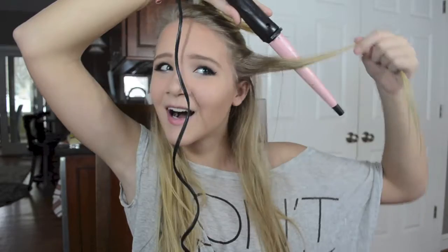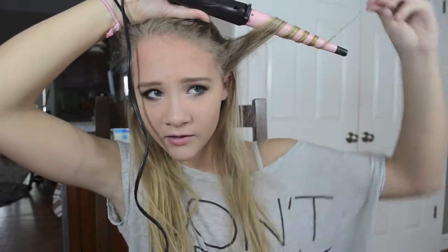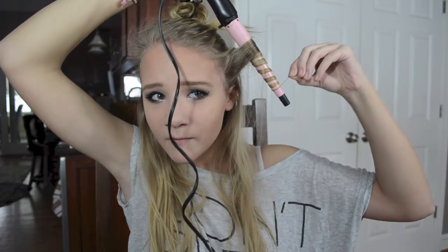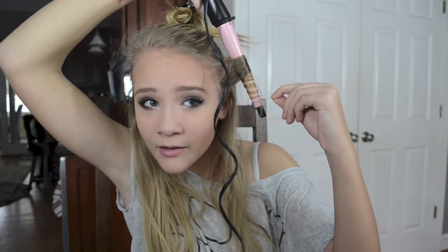I haven't done this yet — I'm so scared I'm going to burn myself. I'm going to wrap it around, and you want it to be as close to your root as possible, because naturally curly people's hair is curly from root to tip. Look at how curly that is! I can't use the glove with this because the hair slips out of my hand.